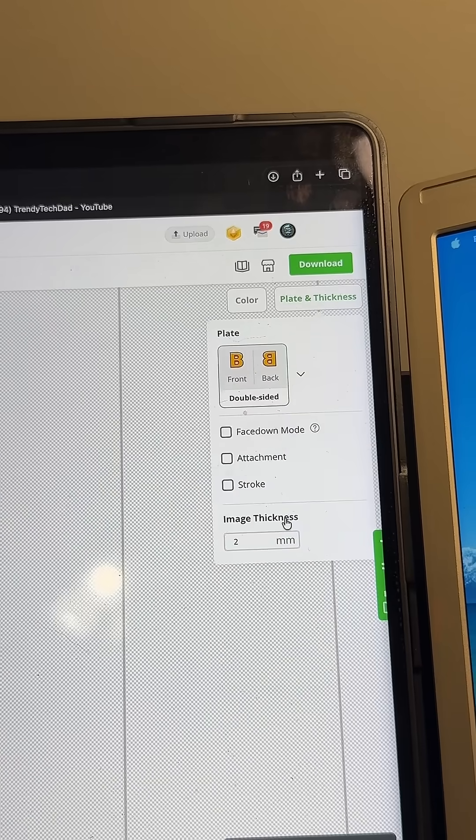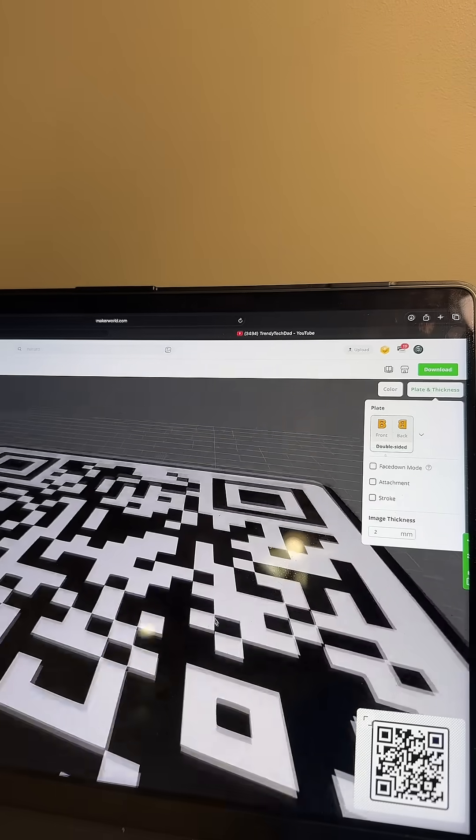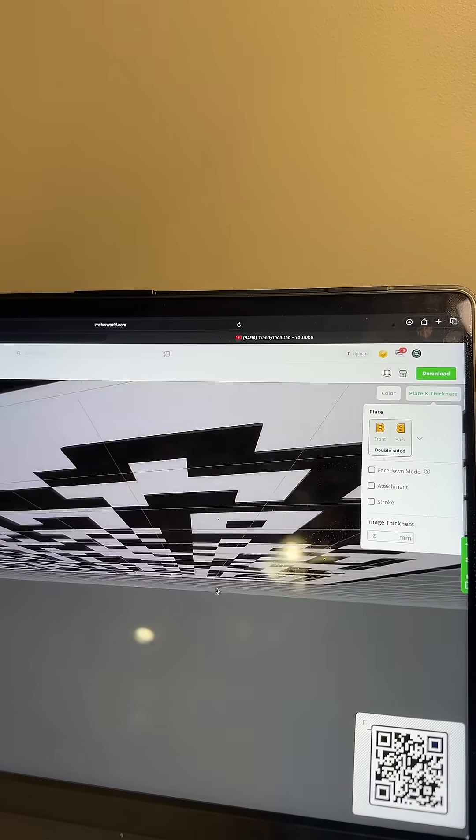Are you freaking kidding me right now? So if I click right here under double sided, now if I go over here, click down here and I go here — look, it's on both sides. So much time wasted, but we found it out now. That's the important part. So now you can save time and I can save time. You're welcome.